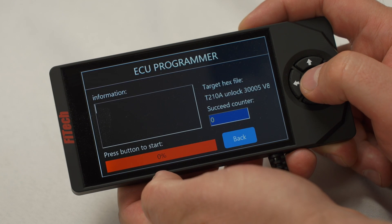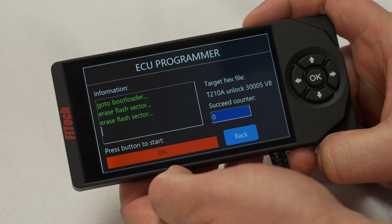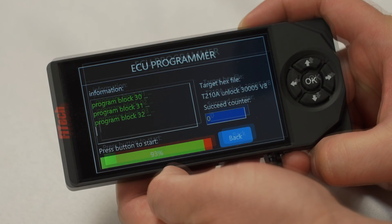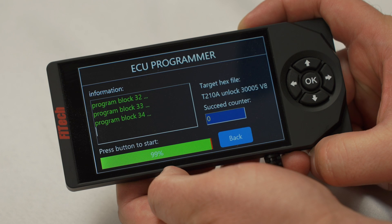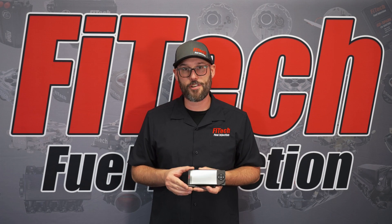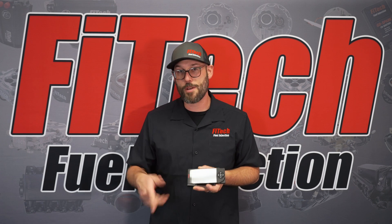Be sure that your key is still in the on position. Hit the OK button or enter on the joystick of the old style handheld and allow that file to load. Once the software has finished loading, we can key off and we're going to leave the key off for 30 seconds. We're also going to unplug and plug in the handheld to reboot it.